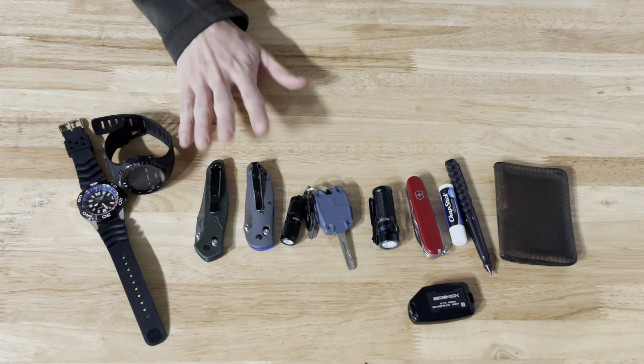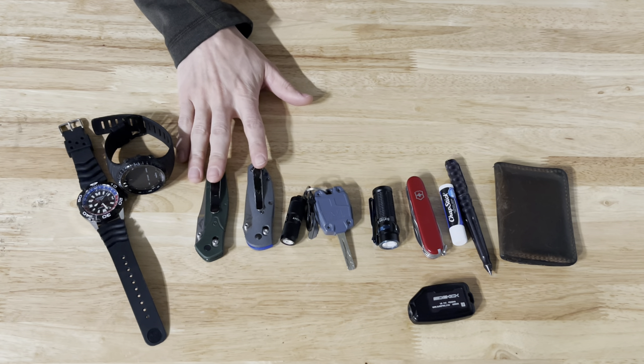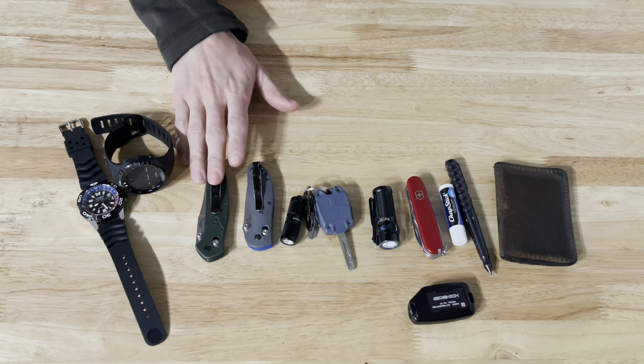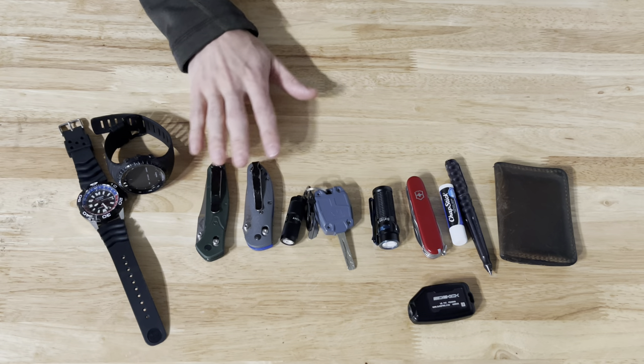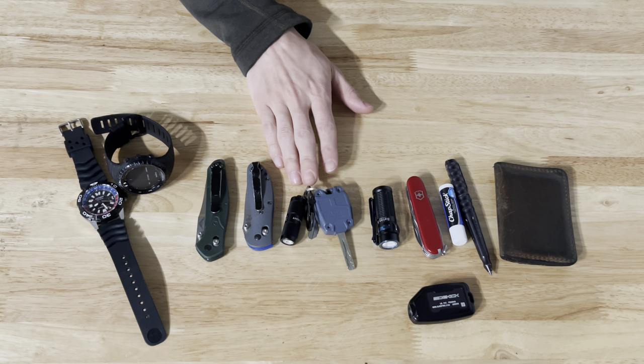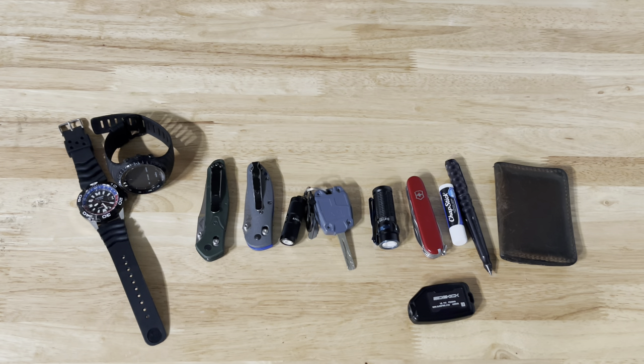Moving on to my front right pocket — that's where I carry my primary knife, which would be one of these two Benchmades: either the 940 or the Mini Griptilian with the G10 scales. The front right pocket is also where I carry my keys with a little O-light on it.